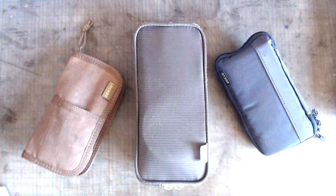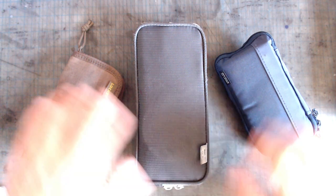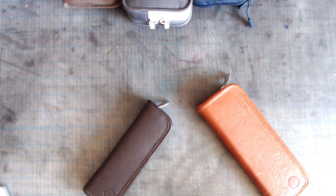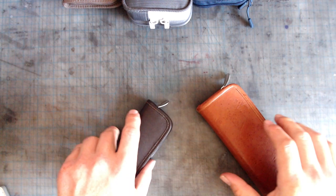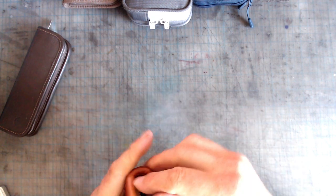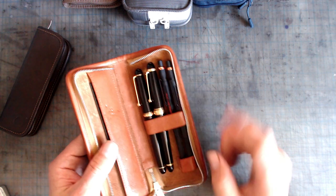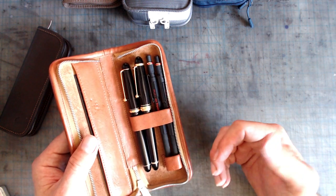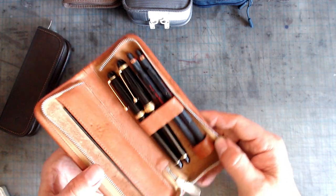I'm not always so practical when it comes to my materials and the cases I carry them in. After all, I'm an artist and have my fair share of romantic foibles. Here are two cases that perhaps aren't super practical, but I use them anyway because they make me happy. They're made by a German company called Sonnenleder. This larger one is 7.5 inches by 2.75 inches, and inside has five pen slots and a little loop at the bottom for an eraser or pencil sharpener. It's made of very nice leather and is very well crafted with lovely attention to detail.